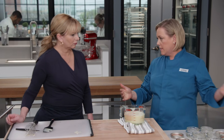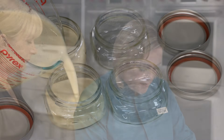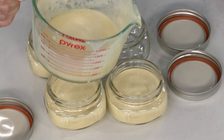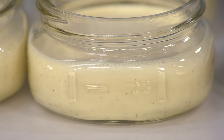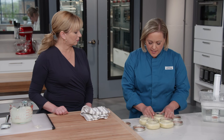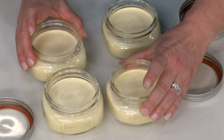We're not going to put open-air ramekins into the sous vide — we're going to use mason jars because they have lids that fit nice and tight. These are eight-ounce wide-mouth mason jars. Fill them most of the way and then go back and make sure they're evenly filled. If you didn't have a vanilla bean, you could use about a teaspoon of vanilla extract. Before putting the lids on, tap each jar lightly against the counter to get any air bubbles up to the surface.